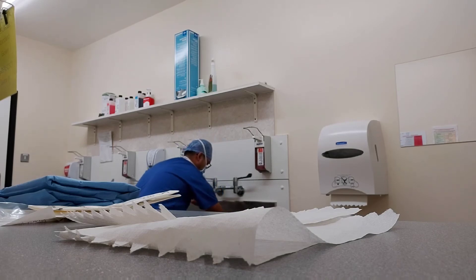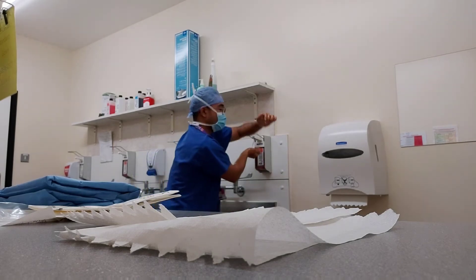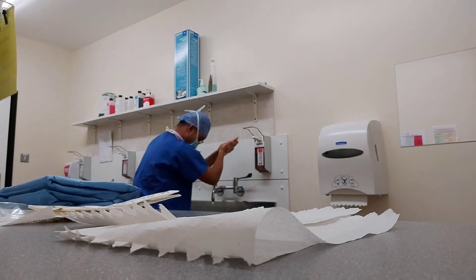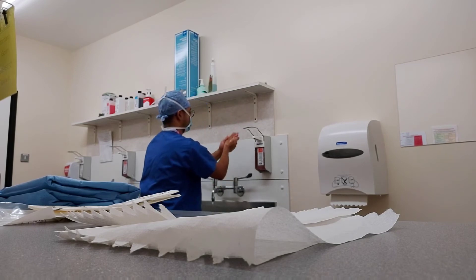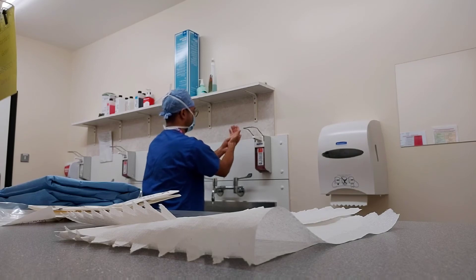Again, keeping my hands up. When washing your hands, make sure to get between your fingers, around your thumbs and everywhere in between. Trying not to miss anything.